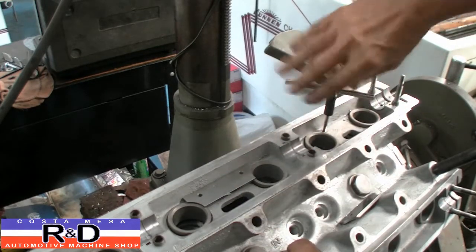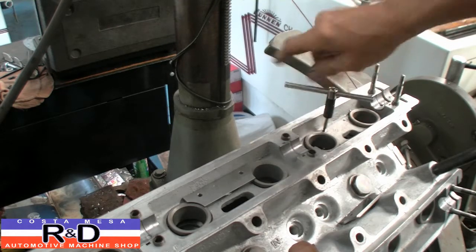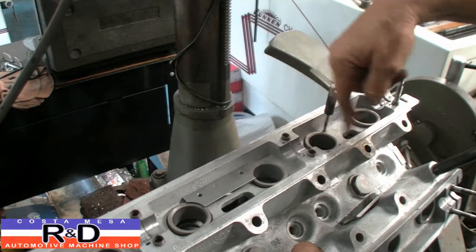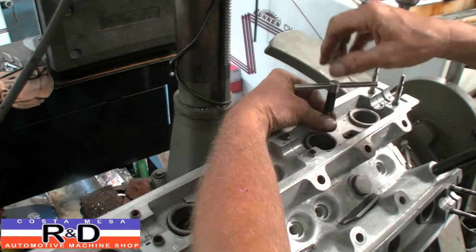Oh, it's so much easier. Hand taps I don't really care for, but the spiral points seem to work a lot better and a lot faster than a regular old standard plug tap. And that's how it feels.